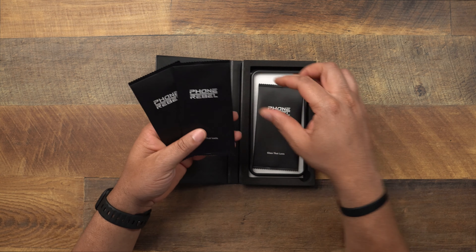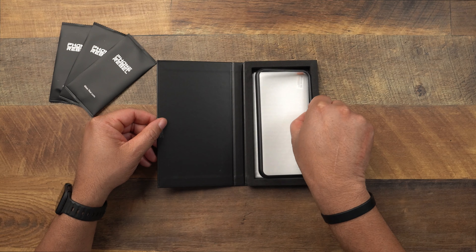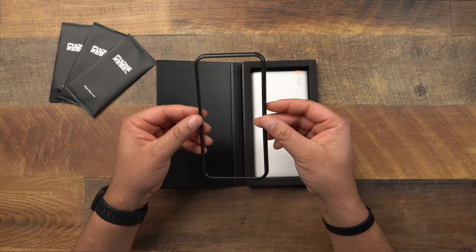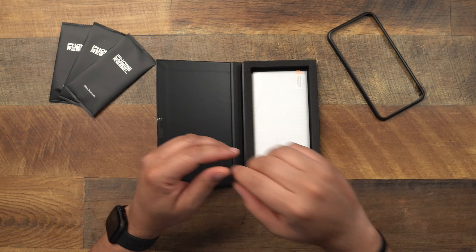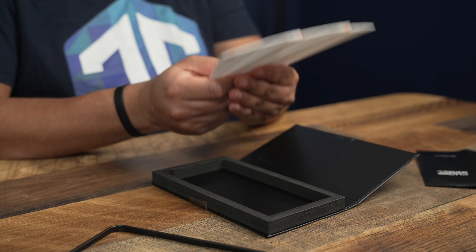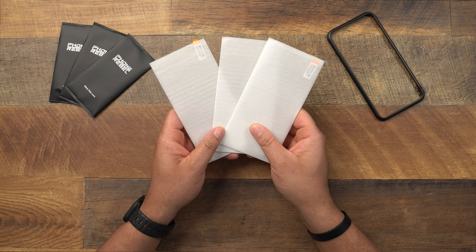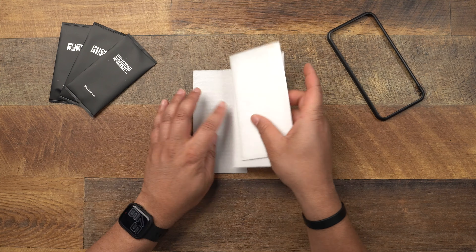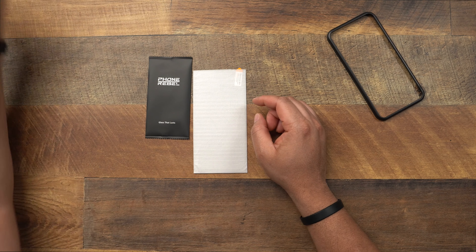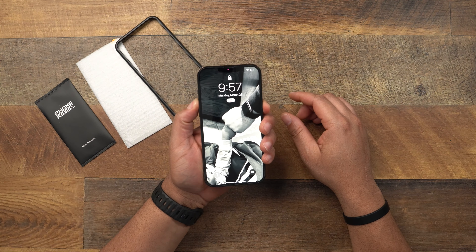Taking out the three installation kits — yes, there are three screen protectors in the packaging. There's an installation frame, which every screen protector should include, so good job including it. Spreading it out, you can see the three screen protectors. These are going for $14.99, which I feel is tremendous value. Let's put two off to the side along with two cleaning kits.